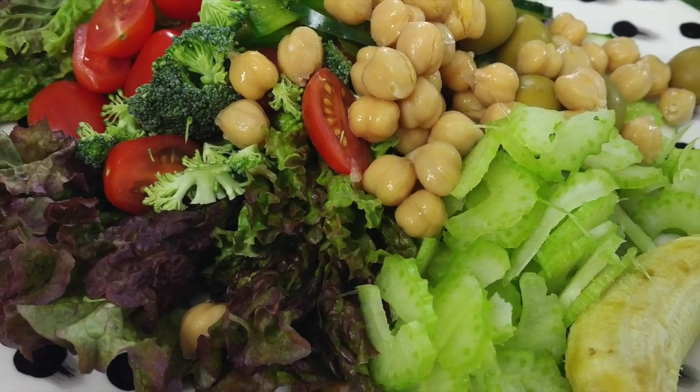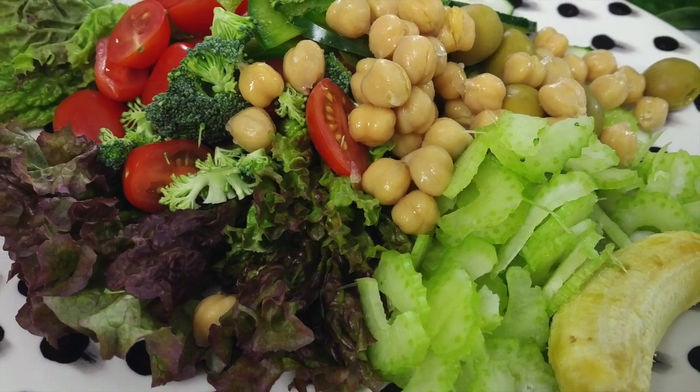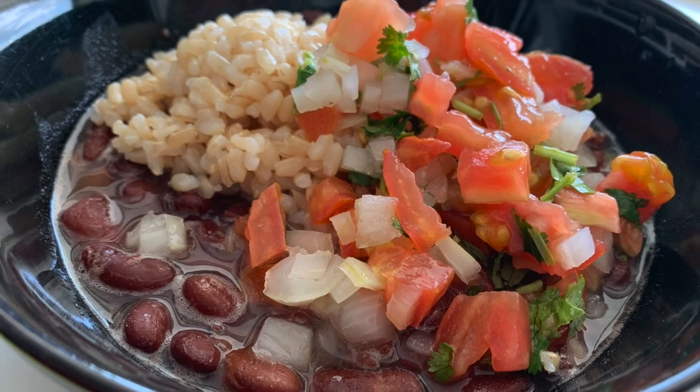Remember, with Chef Pachi, delicious diets are sustainable diets. Enjoy! Bye.